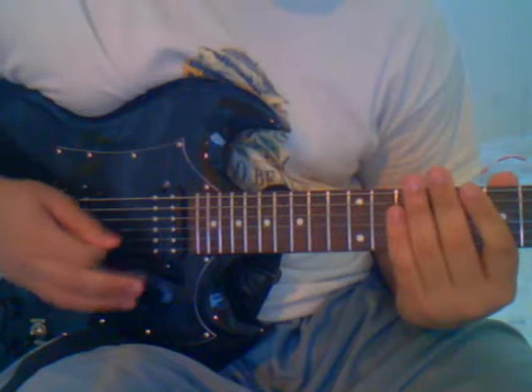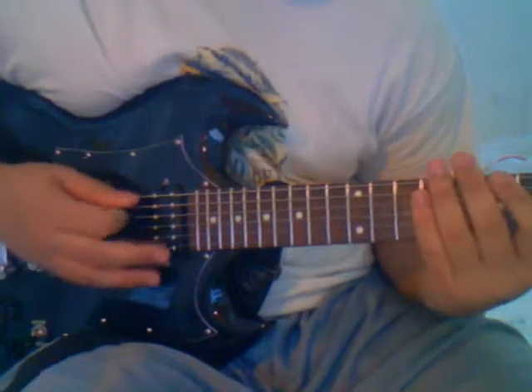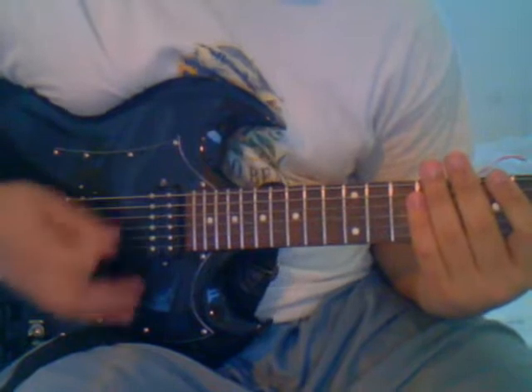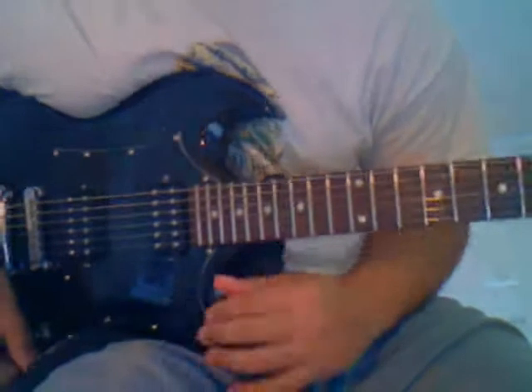You don't want to pick the notes individually — you just want to let your hands glide through it. You want to get six or five clicks, or however many strings you're starting off with.